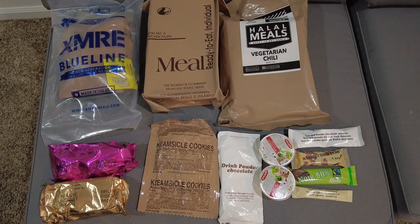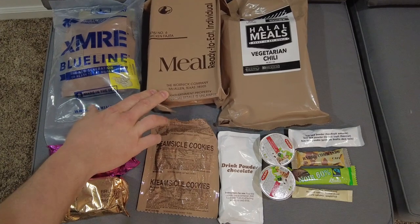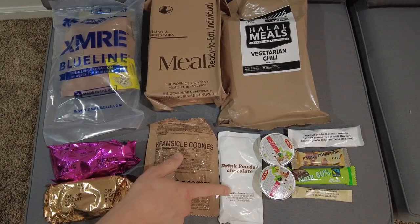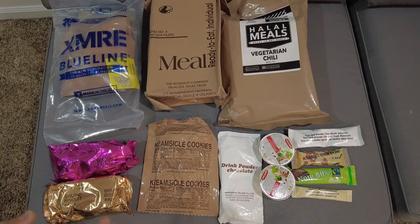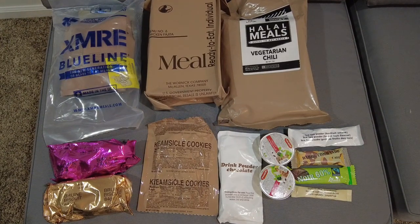First up, special thanks to Matt — he really hooked me up. He sent me a package with an XMRE Blue Line, the 2005 chicken fajita; I've never had one of those. Also an XMRE halal meal, vegetarian chili — it looks awesome. There's some biscuits, creamsicle cookies, drink powder chocolate in packaging I've never seen before, ice tea powder in the same style, two packs of pâté, a chocolate bar that looks like a French RCI or commando bar, and some coffee. Really excited to take these out on trips for reviews. Thanks again, Matt. I'm filming in a different spot because my room is full of gear being organized.